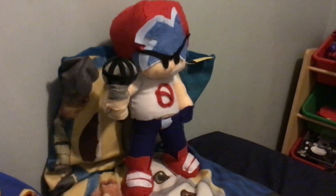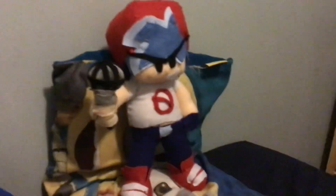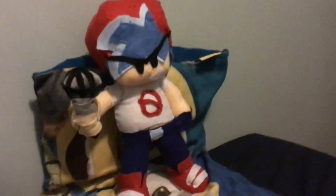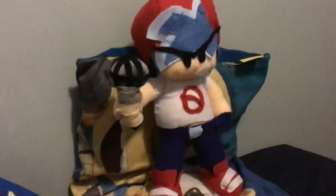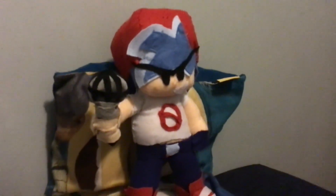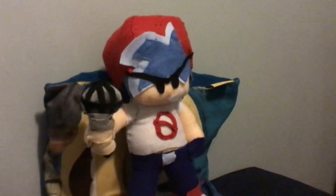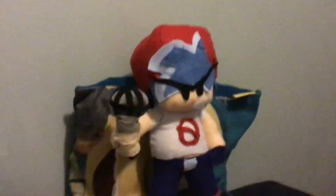So yeah, that's all I really have to say. And if you want to make BF, he has the same body as Pico, same pants, except the shoes are a little bit different. Basically, all you do is make the same head, make the same body, and then you just add all the features.